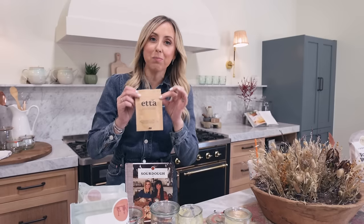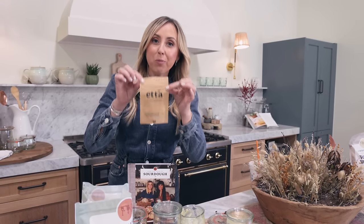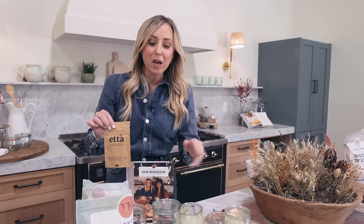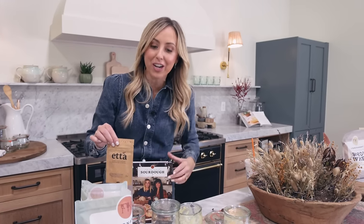Sourdough is all the rage right now, but how do you get started? I'm going to show you how to start a complete starter from scratch, how to bring it back to life, the difference between leaven and discard, and most importantly how to have a good, healthy starter in your home.